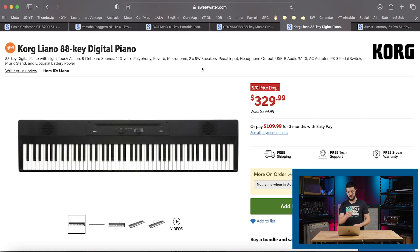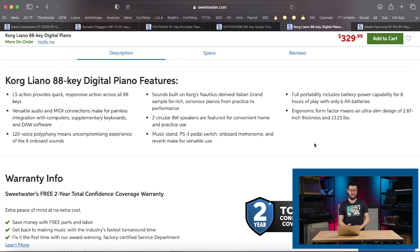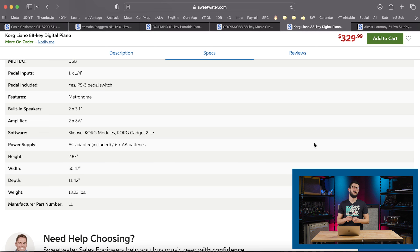So even though the action is light, you will still get that hard and soft response you would get from a higher-end digital piano. It has 120-note polyphony, which is definitely better for someone playing more involved, complex music. Features include built-in reverb effect, metronome, speakers, pedal input, headphone output, USB audio MIDI, and it comes with a pedal switch, music stand, and is battery powered as well. Now some people might think the sounds on keyboards in this price range are not very good, but you'll actually be surprised. For instance, in the Corgliano, they use sounds built on Korg's Nautilus Italian Grand — one of their highest-end flagship keyboards, replacing the Kronos. The fact that you're getting a sound from that on this affordable instrument is pretty cool. Compatible software also comes with it: Scoove, Korg Modules, and Korg Gadget 2 LE.